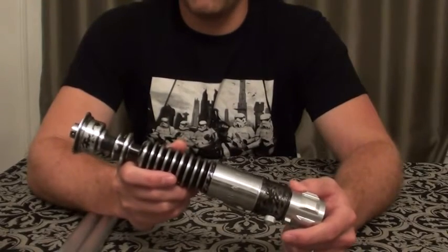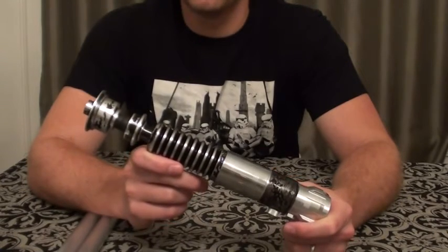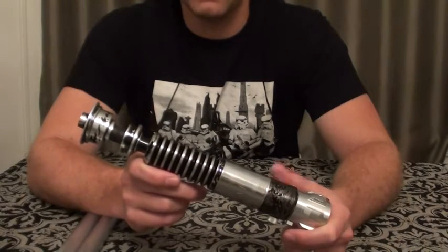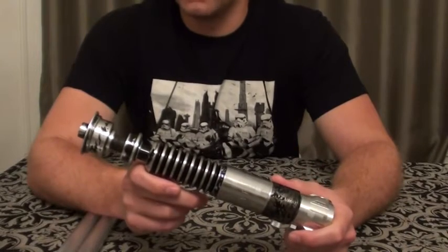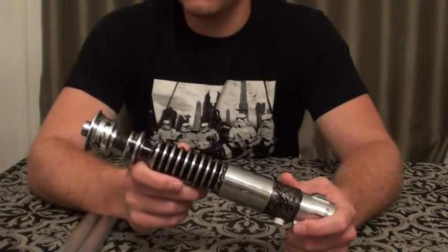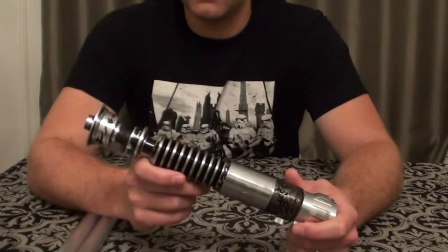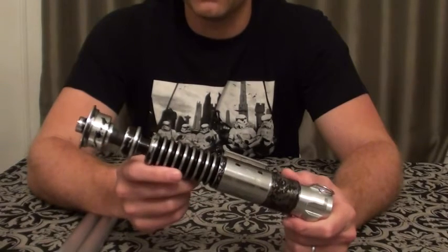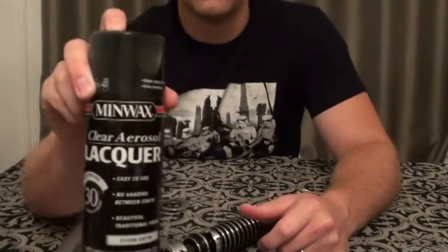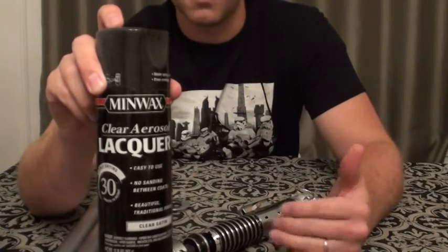I actually had to strip the whole thing back down to the bare aluminum again. I had to order another stencil set, which luckily I got before he ended that run. And I had to do it all over again. But everything actually worked out well. Because I'd already done this stenciling the first time around, I felt a lot more confident the second time around. I hit some pretty nice details that I didn't get on the first round. The second time around, I ended up using a Minwax Lacquer Satin clear coat, and this actually worked out great.